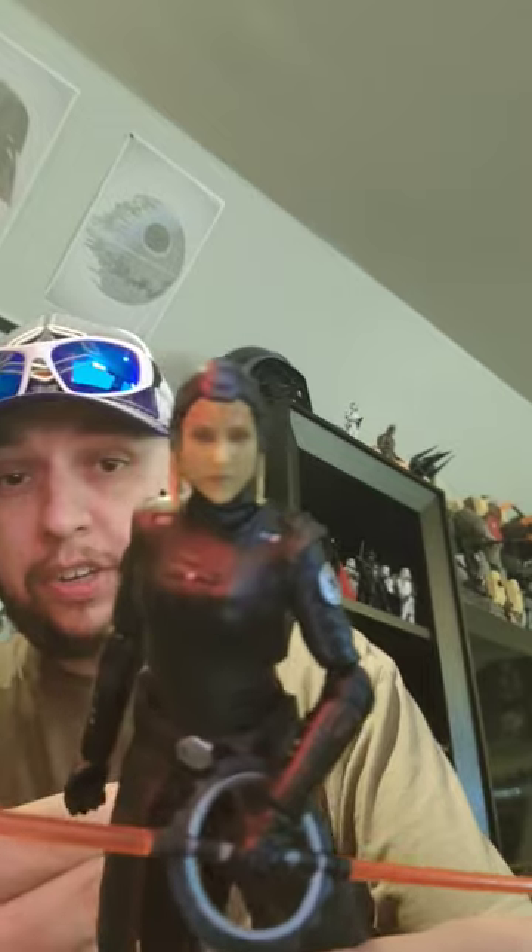This is one of those figures where it's fine. There's nothing wrong with it really in particular. It's got a good head sculpt. The saber is good. The articulation is good. I mean, it's just so plain. It doesn't reach out to me like this is worth $25.